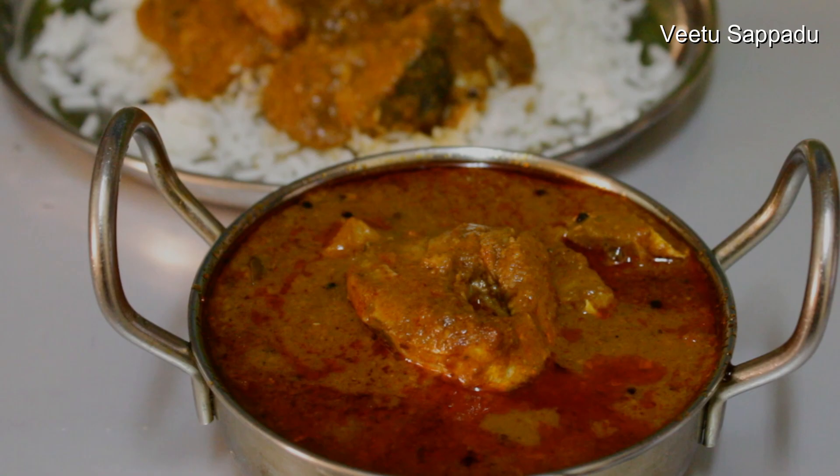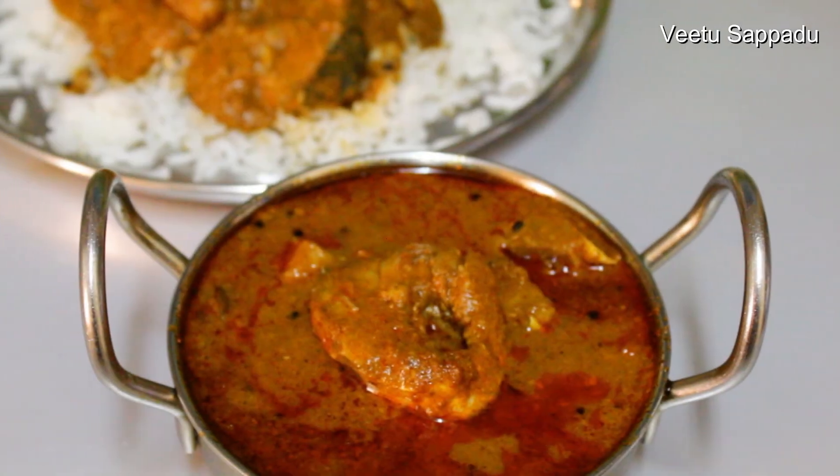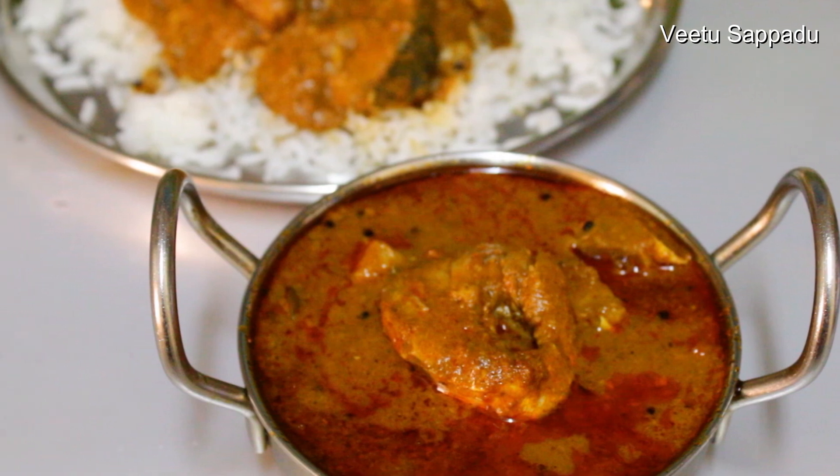We will try to make a meen (fish) curry with a little bit of meat. We will also try to make a video on our channel.